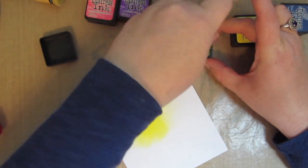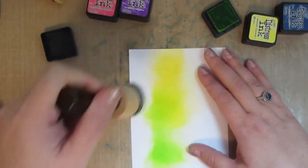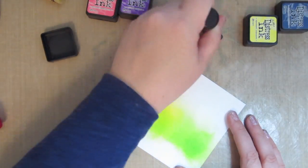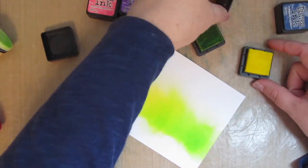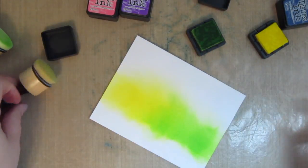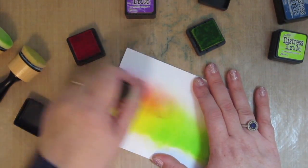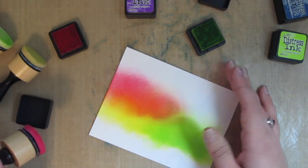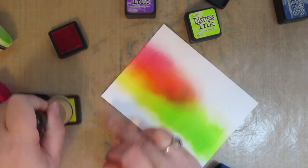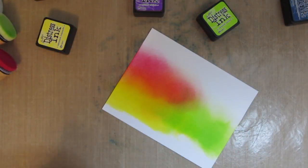Next I'm going in with the twisted citron, loading that up and bringing in that color. I want the yellow and the green to be kind of on the bottom side by side. I was looking up pictures of the northern lights and saw one with stacked layers of color that I thought was really cool — that's the effect I'm going for. I went back to the squeezed lemonade to blend those two colors together, then layered the picked raspberry over the squeezed lemonade because together they make a nice peachy coral color. It is a lot of layering but the end result is really cool and worth the extra effort.